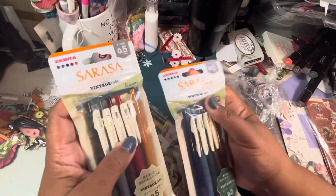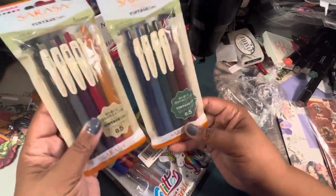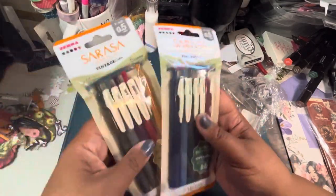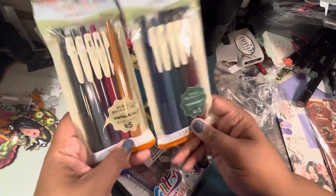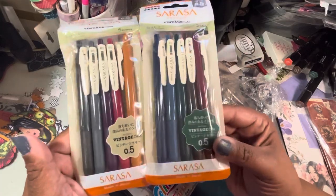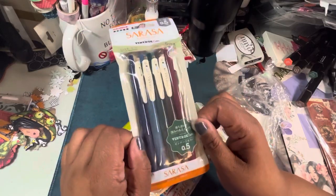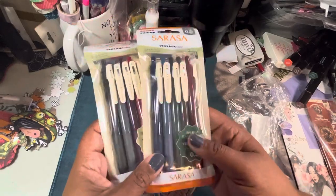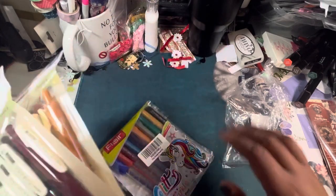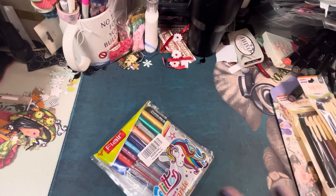I got some pens — I'm hoping these are the real brands and not fake because I've bought these before and they came in a different package. You get 10 of these vintage Sarasa 0.5s in vintage colors. I already have these sets but I love them so much I bought another set for next year because I'm already running out. It was 10 bucks, and sometimes they want 10 bucks for just one of these. I wish they came in a slightly smaller point, but the 0.5 is better than a 0.7.